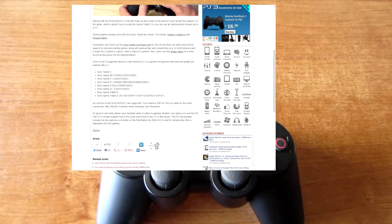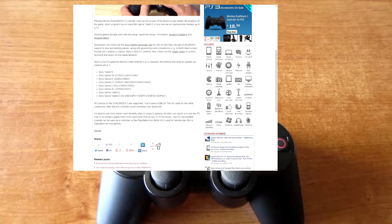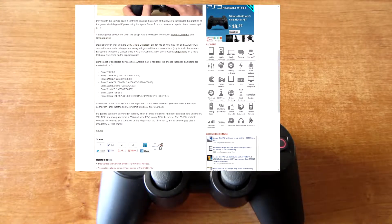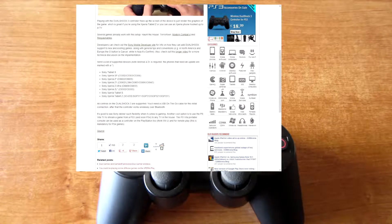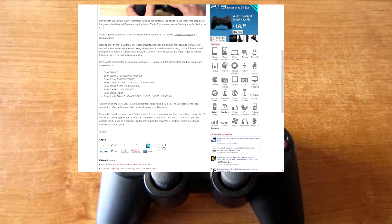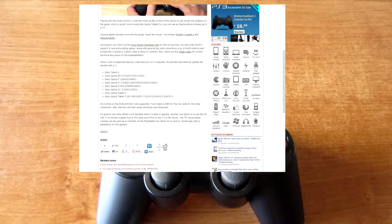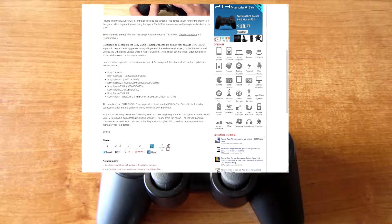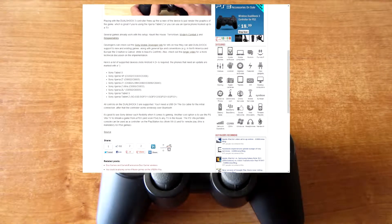Sony Tablet S, Sony Xperia SP, Sony Xperia Z, Sony Xperia Z1, Sony Xperia Z Ultra, Sony Xperia ZL, Sony Xperia Tablet S, Sony Xperia Tablet Z. So these are the new supported devices — some of them will need a new update.